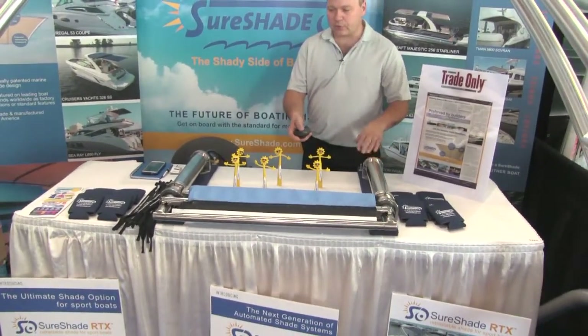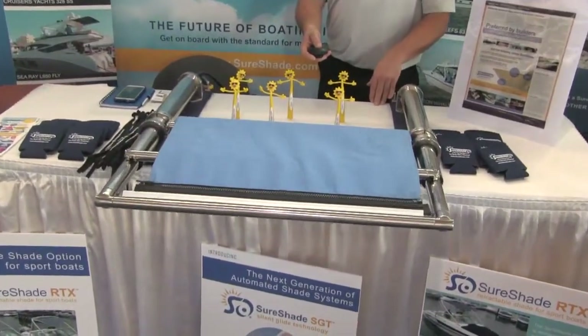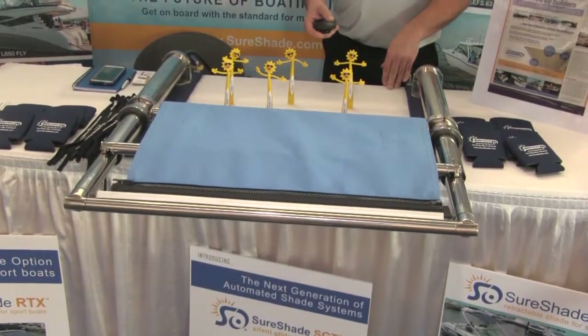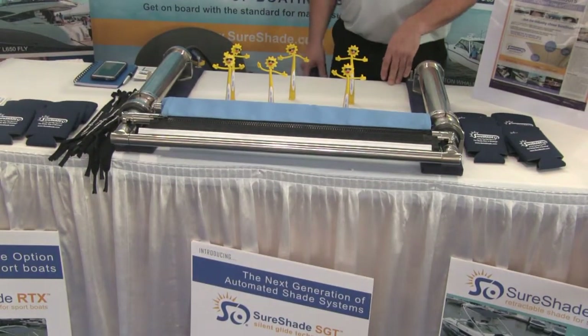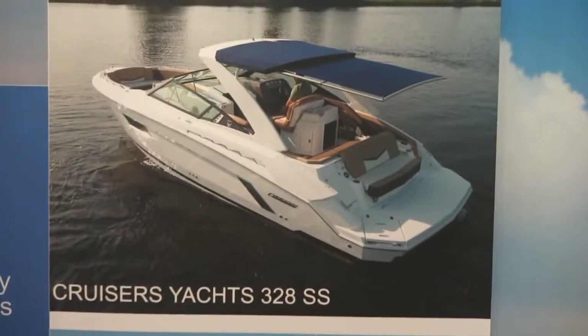This is how it works. We call this SGT — Silent Glide Technology. Our electric system is suitable for any boat from 30 feet on up to a hundred feet and more.